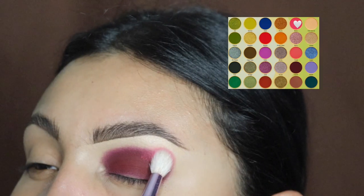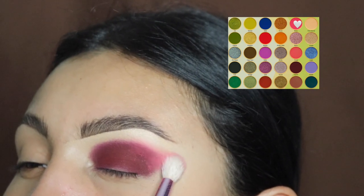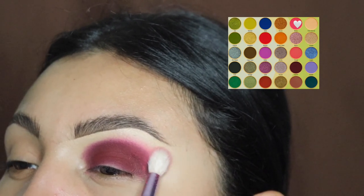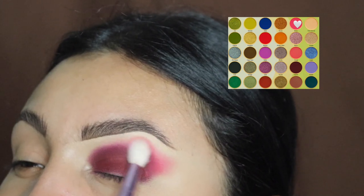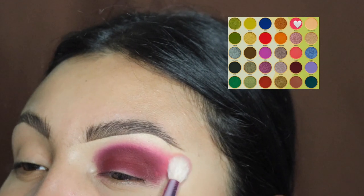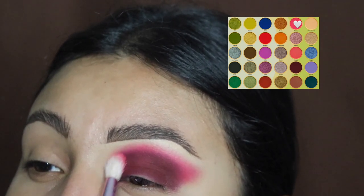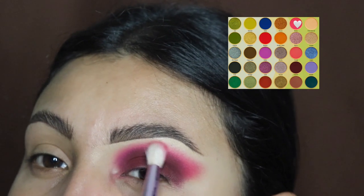Next we're going to be going in with this pink shade to blend the top of that burgundy. Do not go onto your lid — just try to keep this on the crease. Also, do not blend this color all the way to the top because we don't want it to touch our brow, since we're going to be applying another color up there. After blending out all over the edges, we're going to add more product so that it intensifies. As you can see, we got a much brighter pink in this part.